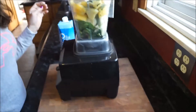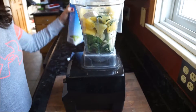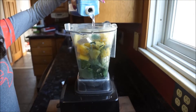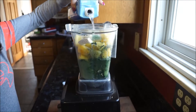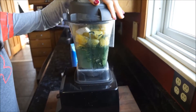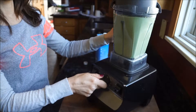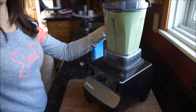Place all of that in your Vitamix or blender and put the lid on it. This smoothie is wonderful with all of these yummy tastes of banana, pineapple, and coconut — it makes you feel like you're in a tropical paradise and you're getting tons of nutrients, and it's very detoxifying. Put that lid right on there, then go ahead and blend until it gets a beautiful shade of green. I like to start on low and then work my way up.